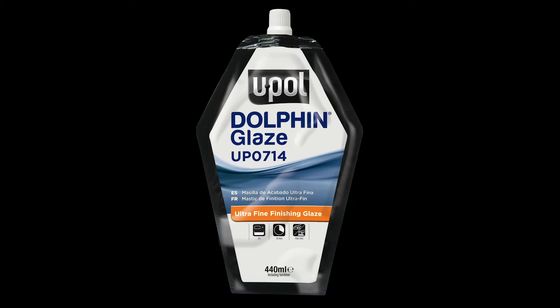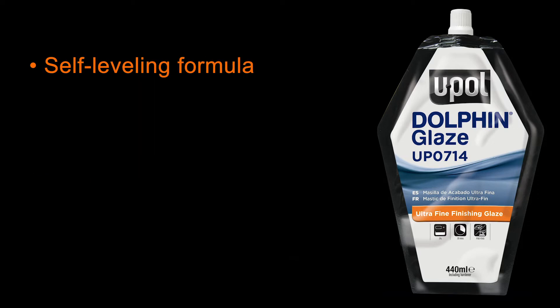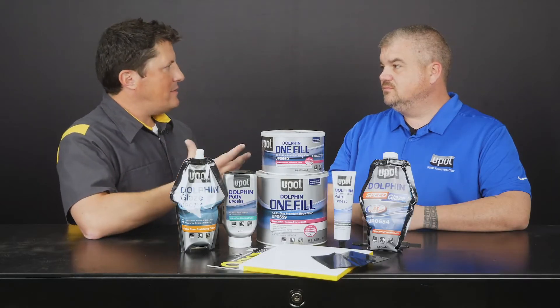UP0714 Dolphin Glaze on the other hand is specifically designed for lighter repairs, pinholes, fine scratches, and other minor imperfections. Dolphin Glaze is a self-leveling formulation that provides excellent adhesion and an ultra-fine finish that requires minimal sanding. When it comes down to selecting which product to use, it really depends on your individual preference and how deep the repair is. Dan, so what are you going to demonstrate today?